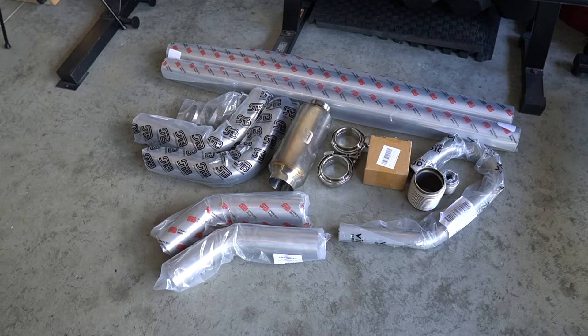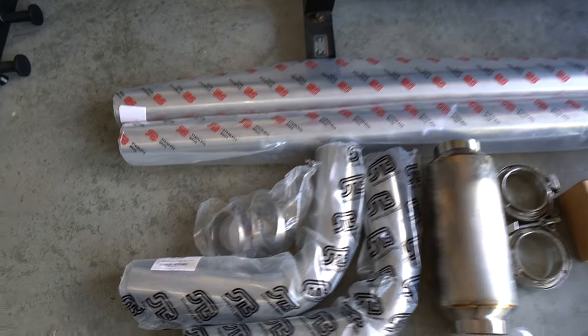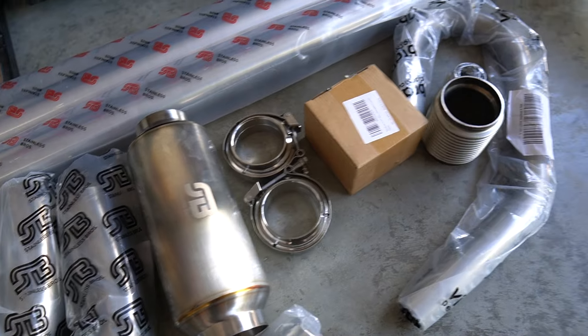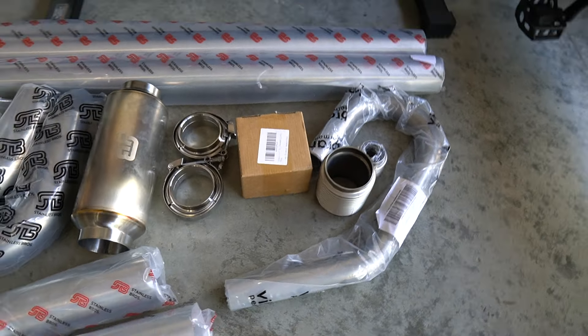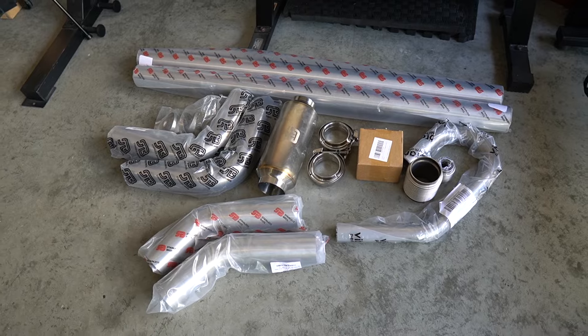Let me show you guys all the piping. We've got 45s, 90s, two straights, some pie cuts, and this is the muffler I'm going to be running. We've got V-bands, and I'm also going to be recirculating the wastegate — that pipe there handles that.